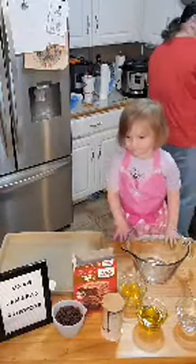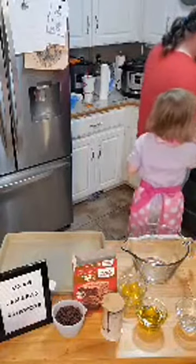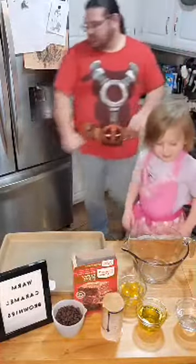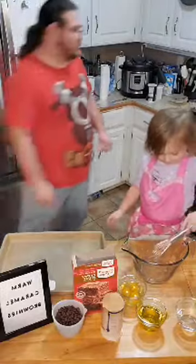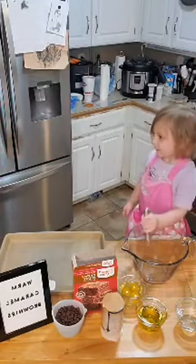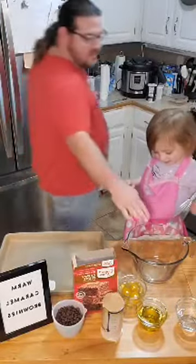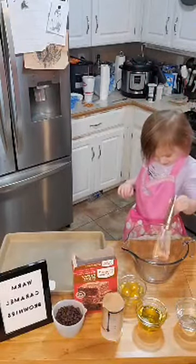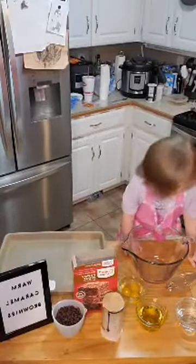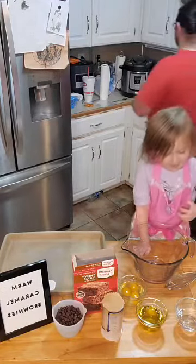Mommy's going to share this to her page real quick. No touch yet, not yet. Mommy wants to do it right now. Sharing this to the page, to the personal page. And I'm going to pull it up and have the comments a little bit closer.